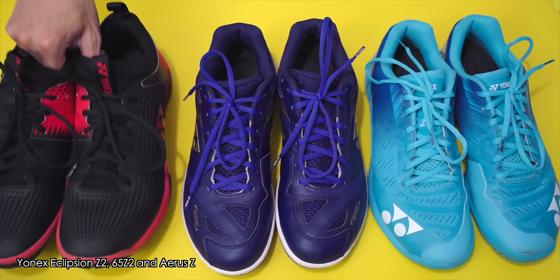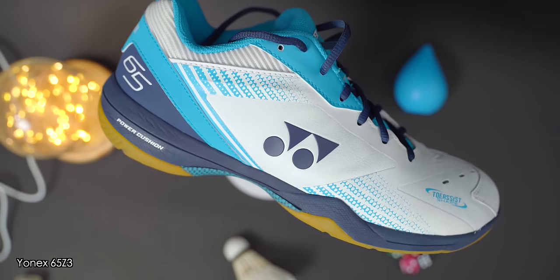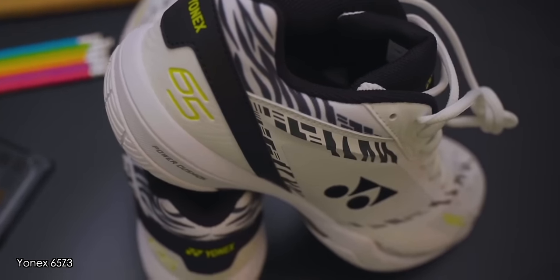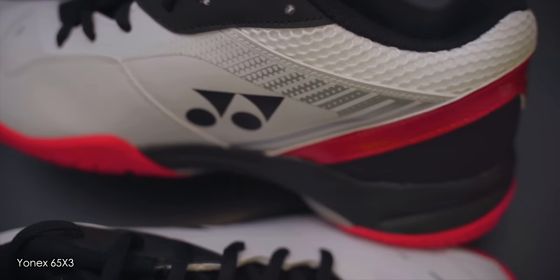In terms of badminton shoes, Yonex have quite a few series in the international market catering to a wide range of players. There's the Infinity series with the boa dials, the Comfort series, Yonex's standard bearer the 65 series, the Superlight Aeros series, the Ecliption series, and the newer Cascade Drive series. Yonex tends to put a Z behind the series name for their highest-end shoe, dropping to X for a more budget-friendly equivalent — and you can see how much difference there is between a Z and an X shoe in one of my previous videos.